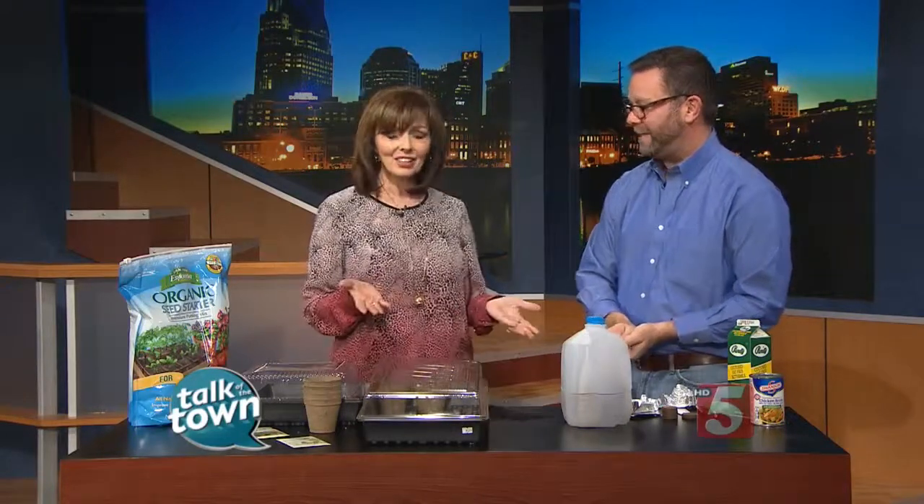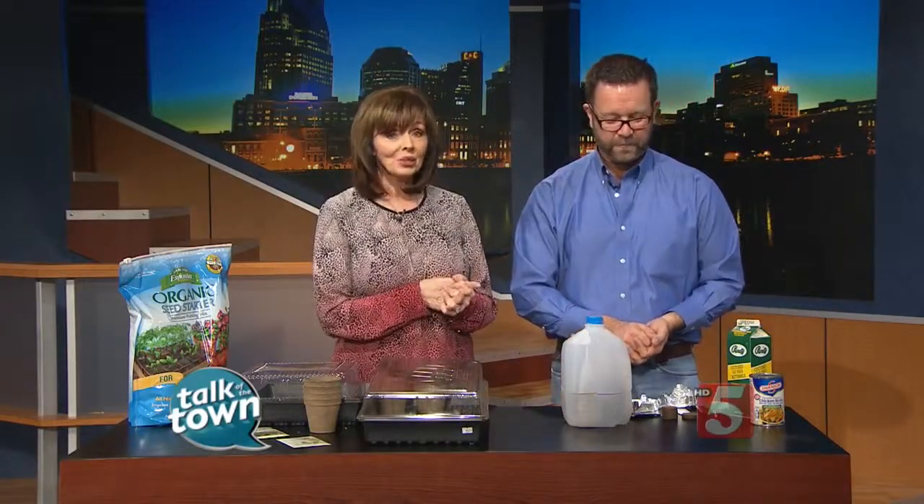Some terrific ideas. Thanks so much, Troy. Thank you for having me. You'll find more great ideas in Troy's latest book. It is called The Southern Gardener's Handbook. It's available on Amazon. Also, more ideas on his website, TroyBMarden.com. That's linked to our website at newschannel5.com.